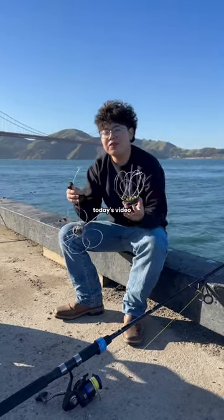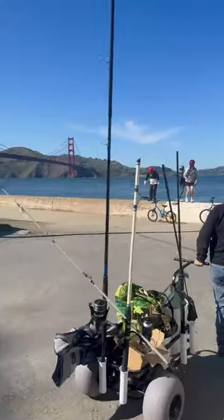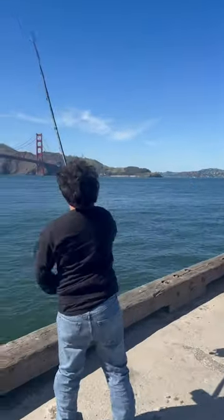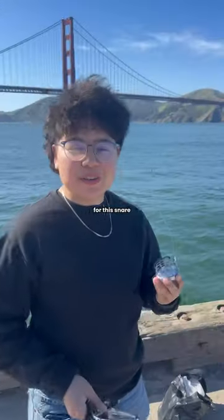What kind of crab snares do I use? Today's video, we're going to be using Hella Crabs as crab snares. First chest out. Here we go. This snare's a little different, so it's clip-on.